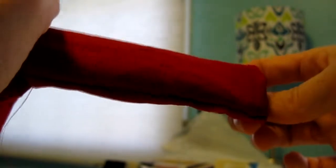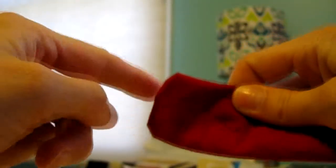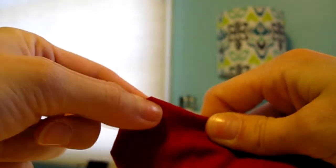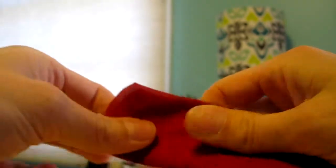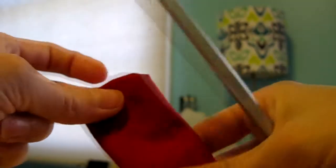As we're getting to the end, this is supposed to be a squared edge. You can feel there's a lot of material bunched up in here and the corners aren't quite pushed out. At this point, find a pen or pencil that you can shove up through the tube and work it into the corners — that's what I'm going to do right now.